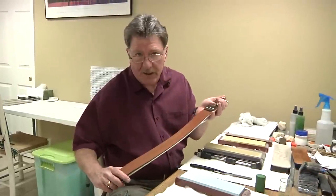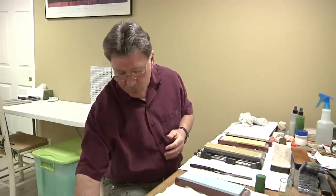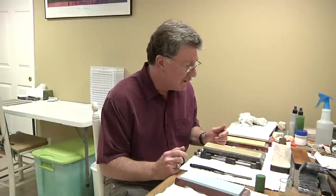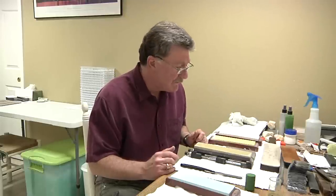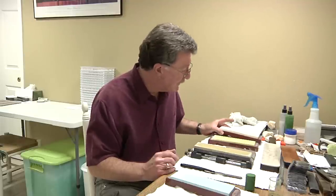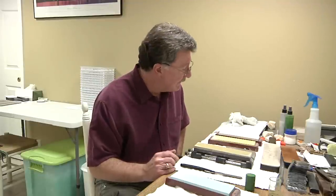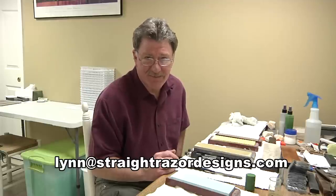Those refreshing techniques hopefully are enough to get you started. The most basic of them all was using the strop with the treated chromium oxide on the back — that's the easiest and most inexpensive for everybody. Give that one a try and see how it goes, and then if you want to go on to the finishing stones, that's fine. If all you want to do is maintain your razors, you can probably get by with just a finishing stone like the Naniwa 12K and your chromium oxide or diamond paste or spray, and you're good to go. If you have any questions, let me know. Have fun out there, and we'll see you on the forums.